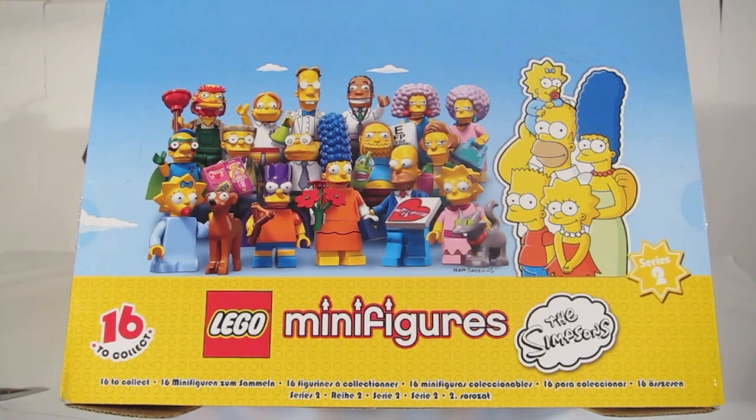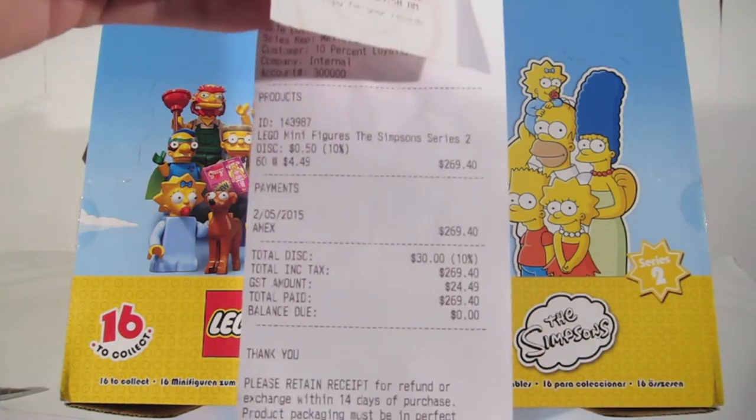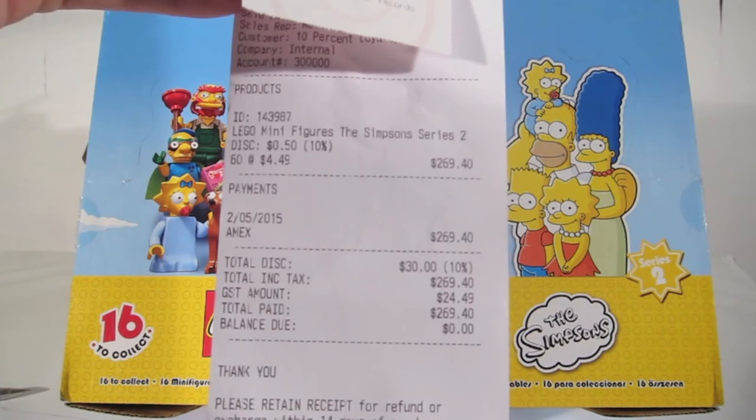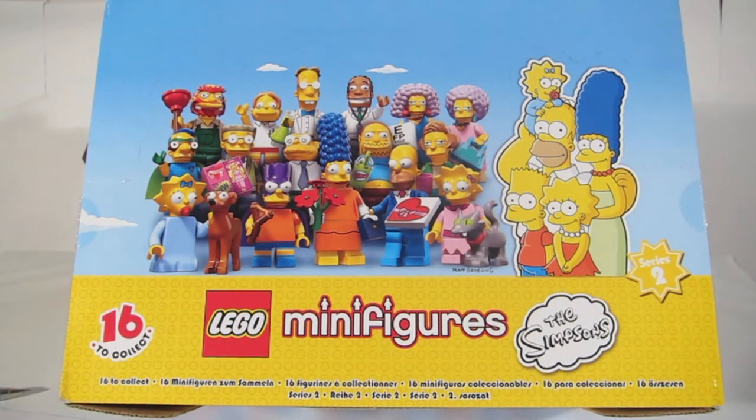Hello and welcome to Toy Collections. Today we're having a look at the Lego Minifigures The Simpsons Series 2. We bought these on the first day of release here in Australia, the 1st of May. We got a box of 60, we got them for $4.49 each. The shop was kindly enough giving us a 10% discount on the whole purchase.